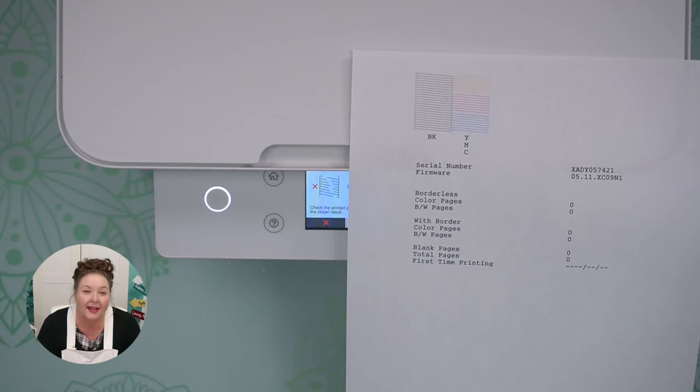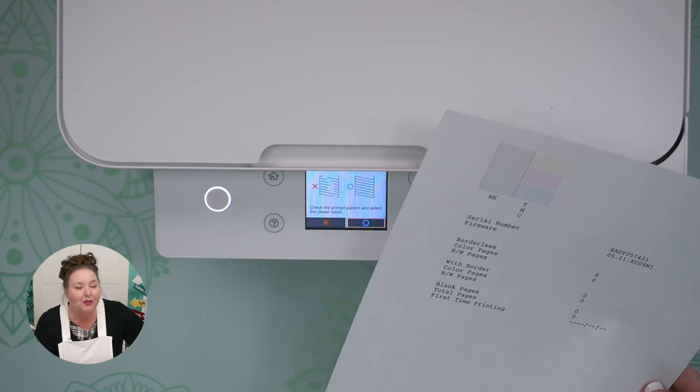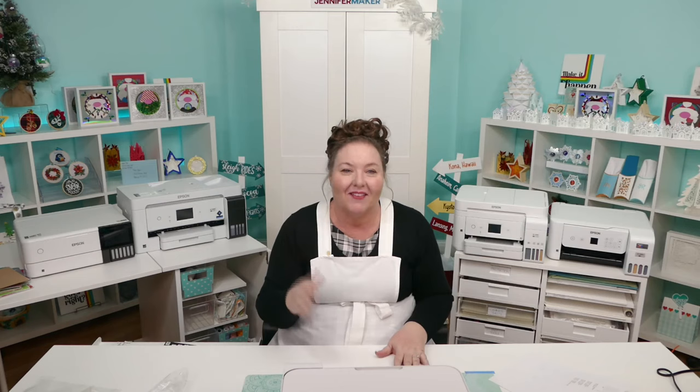If you can't get clean, unbroken lines, here's what I want you to do: walk away from it for the day and come back the following day. Give it 24 hours to settle in, and nine times out of 10 it'll be fine the next day. There could be air bubbles in the line — it just needs to settle. Just walk away, clean up your area, and that's all there is to putting in the ink and making sure it works.